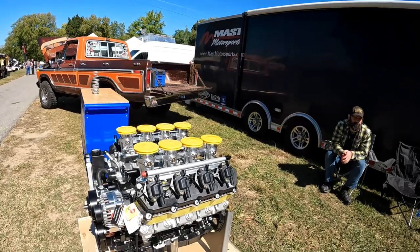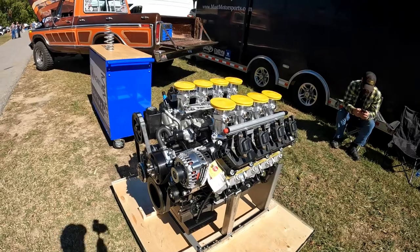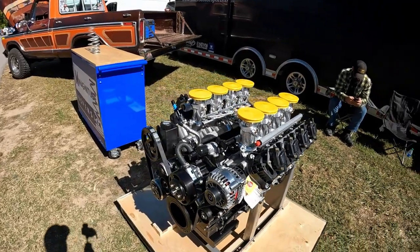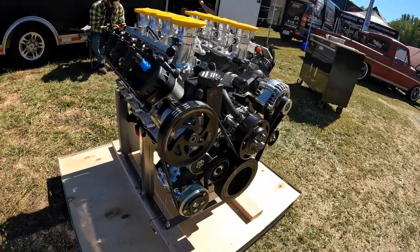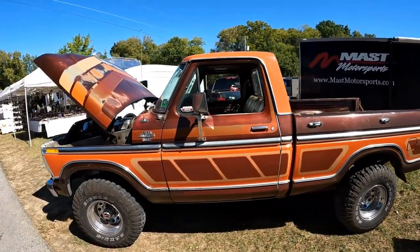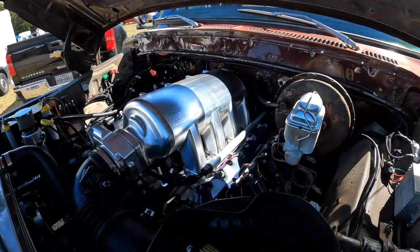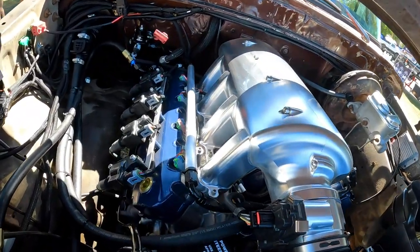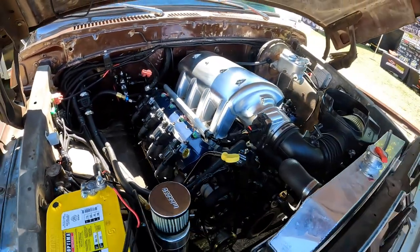You guys probably remember last year Mass Motorsports was here with quite a few 7.3 builds. The pièce de résistance was the one topped with the Harrop supercharger — TVS supercharger company out of Australia. This one looks like they've got a Hilborn style stack fuel injection system on it. But over here, one of my favorite body styles — a Ford truck. Check this thing out: 7.3 with their billet intake manifold. That is sick. I like the valve covers too. Really, really nice. Fits in here perfectly. Looks like it belongs.